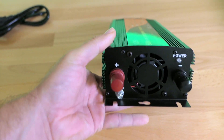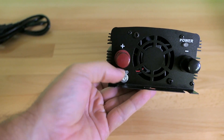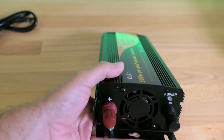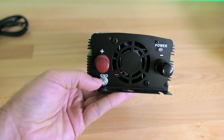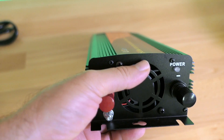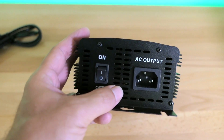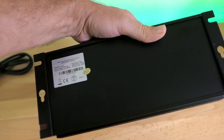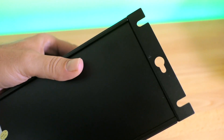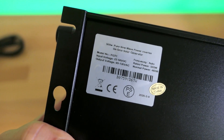Let's look at the input side. We have a positive, a negative, and a ground screw here. If you wanted to ground out the whole casing in case of any shorts, they have a dedicated bolt for that. There's a power light and a pretty large fan to cool the unit. On the other side we have an on/off switch and an AC output socket. The bottom is clean with some mounting options — you can mount this on a wall.